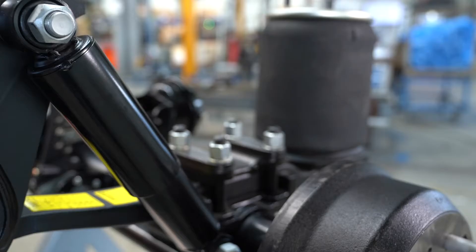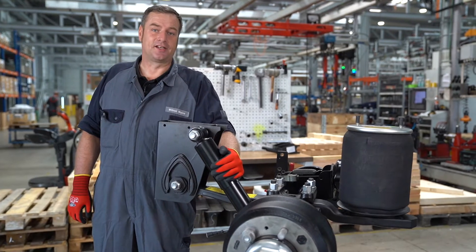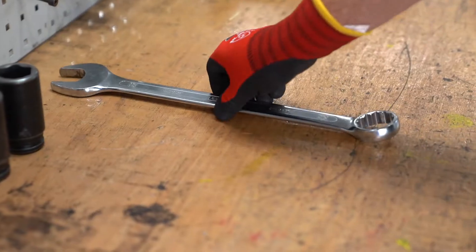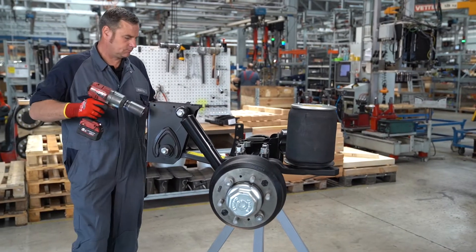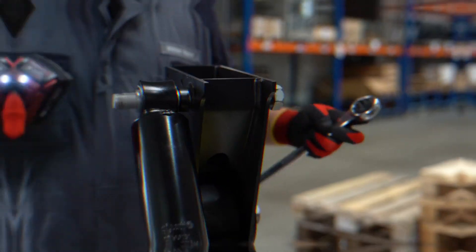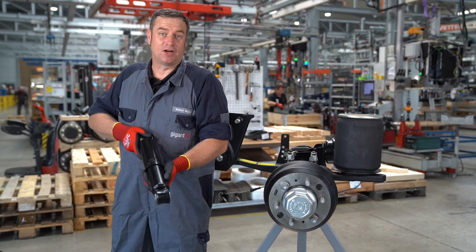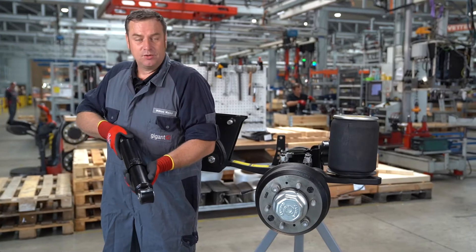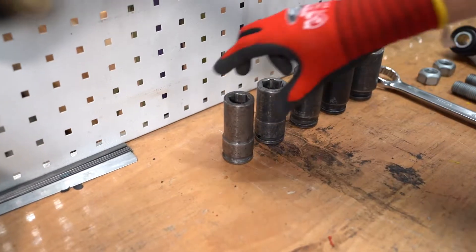The general safety instructions for working on a vehicle apply. It is important that both shock absorbers on the left and right side of an axle are always replaced. When replacing the shock absorbers, ensure that the upper protective tube is installed with the opening facing down. Now we can install the new shock absorber and tighten it to the correct torque.